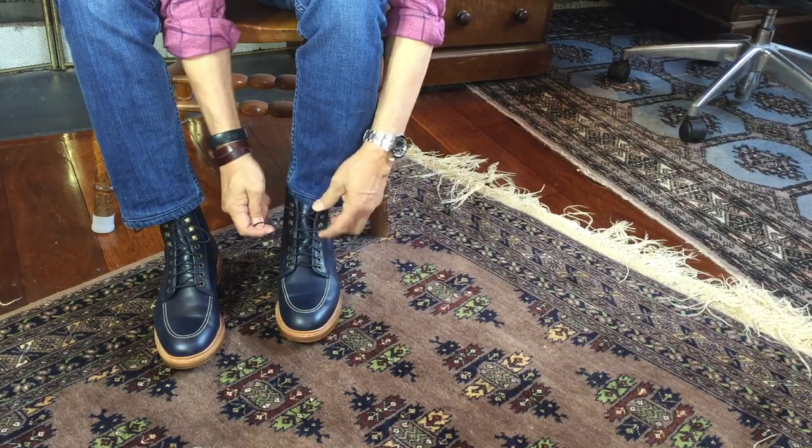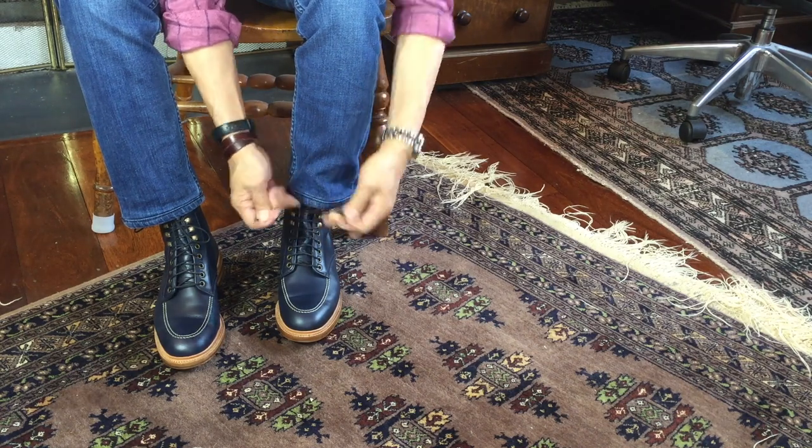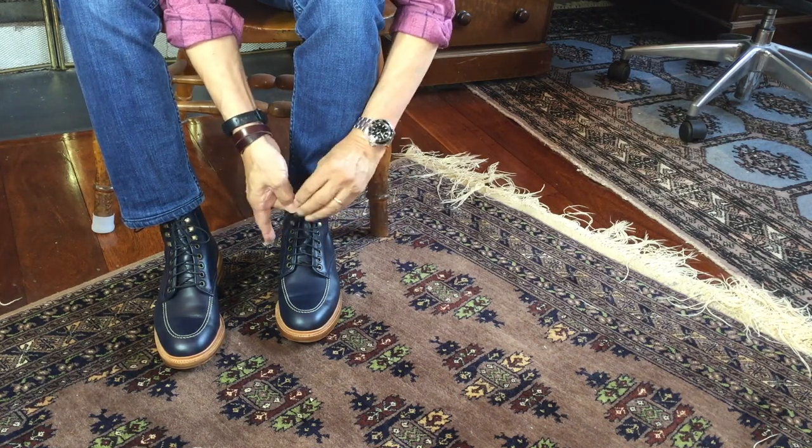This is Parkhurst's Mock Toe Boot, the Niagara. I bought this pair in October 2022 through a group MTO organized by a fellow Parkhurst enthusiast, Jace Hodges. He's classic.jace.65 on Instagram.